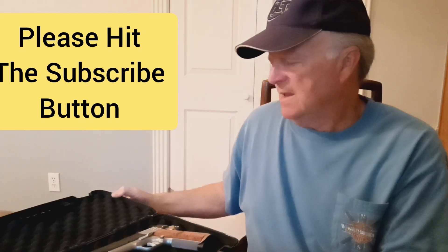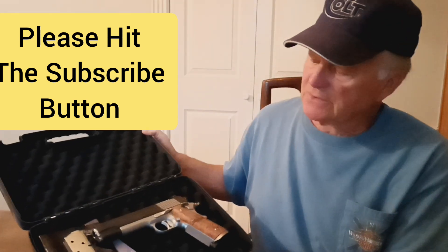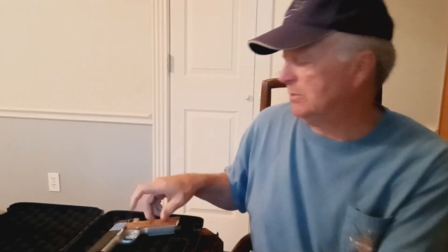There's a look at the end label. Let's take it out. What comes in the box is the firearm, and it does come with two magazines and an instruction booklet.